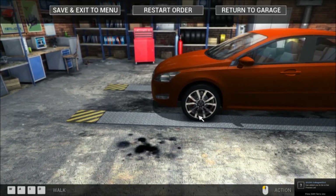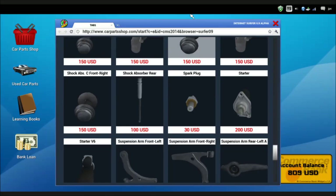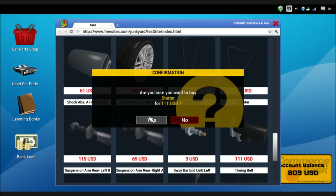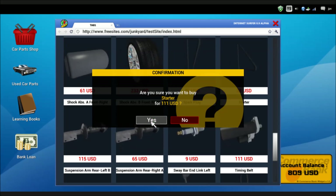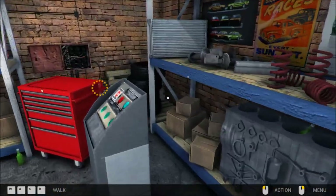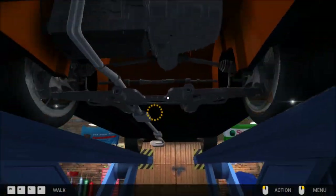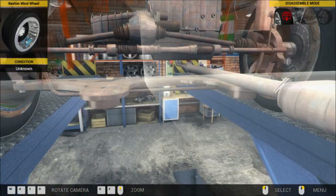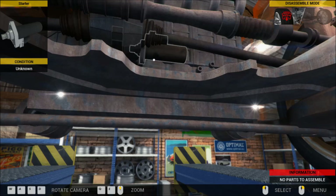Let me try this and see — restart order. Alright, well, guess we don't have a choice. Let's go to used car parts and buy ourselves a used starter. Let's go ahead and lift the car up here, because the starter should be down underneath. On this backside — let me spin around and come on up. Right there's our starter piece. Let's go ahead and assemble and disassemble the starter.